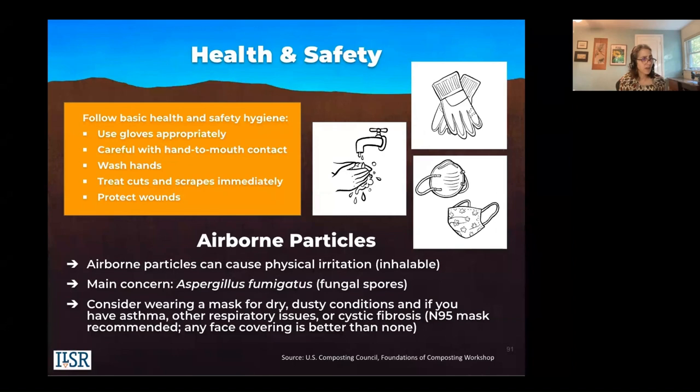A word on health and safety: use gloves appropriately, be careful with hand-to-mouth contact, wash your hands, treat cuts and scrapes immediately, and protect your wounds. Regarding airborne particles — you can inhale them, which is why I recommend wearing a mask. There are fungal spores such as Aspergillus fumigatus, found not only in compost and rotting fall leaves but also in soil. Even as a gardener working with dry soil that becomes airborne, consider wearing a mask. Definitely wear a mask if you have asthma, cystic fibrosis, or other respiratory issues.